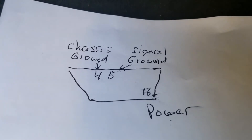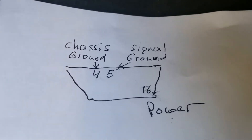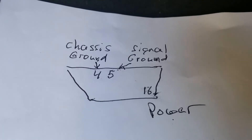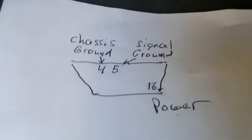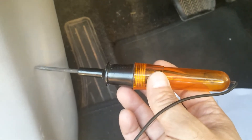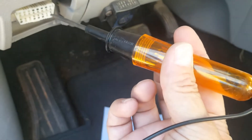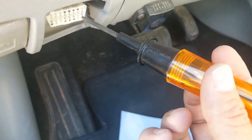Basically, you check to see if you get power — you can do this with a test light or a multimeter. With a multimeter, go from pin 4 to 16 to see if you have power, then from pin 5 to 16, checking for 12 volts DC. I've got the test light grounded right here, and I'm testing pin 16 — and I'm not getting any power.